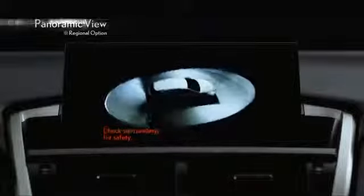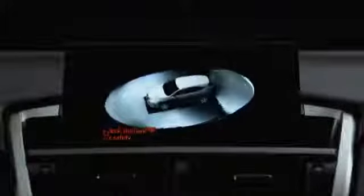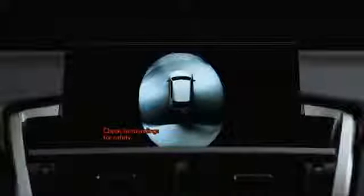The Lexus-first panoramic view monitor provides a bird's-eye view of the vehicle, supporting the driver in checking the area around the vehicle.